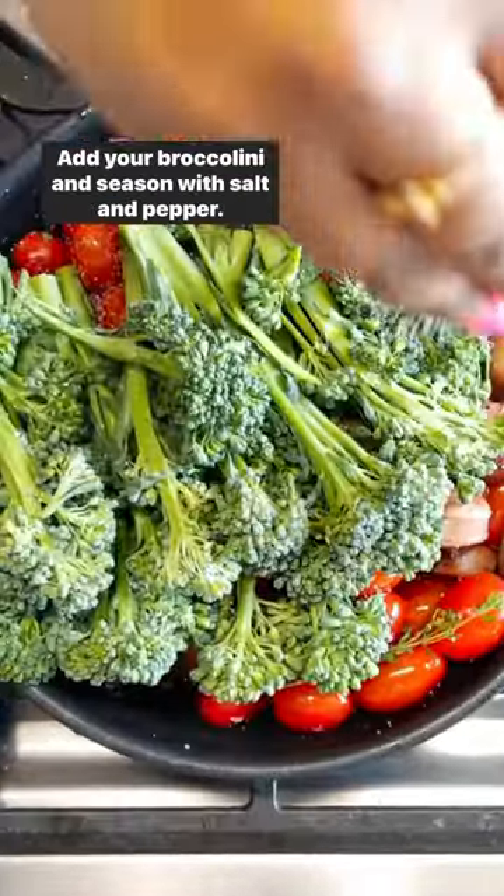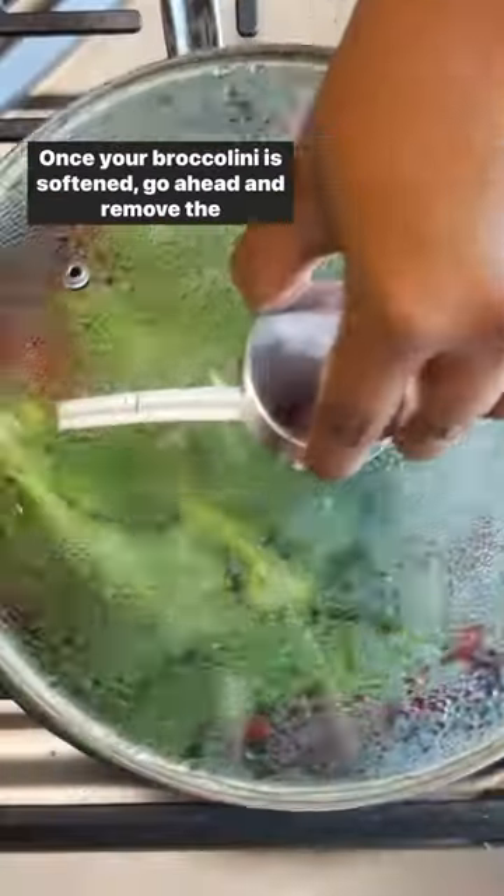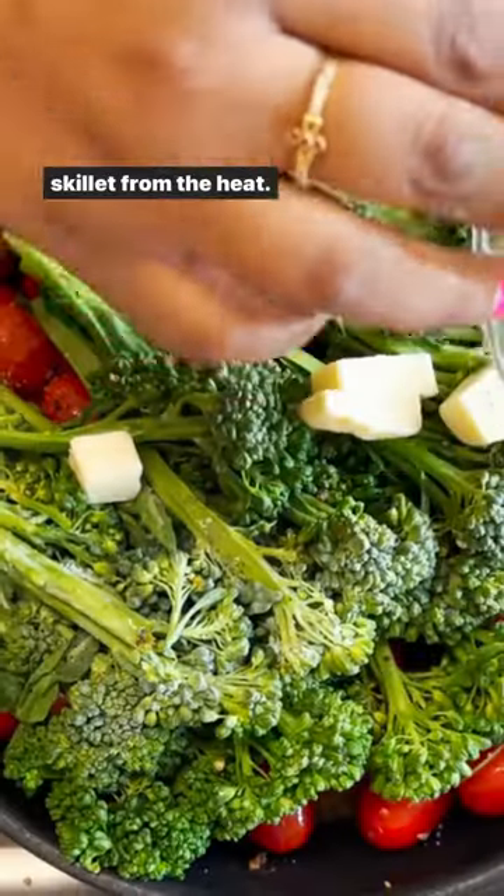Add your broccolini and season with salt and pepper. You want to cover it and let it cook for about two minutes. Once your broccolini has softened, go ahead and remove the skillet from the heat.